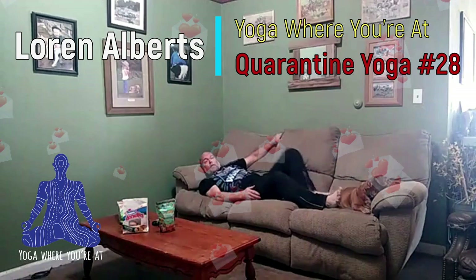Warren, it's time to get up for quarantine yoga. Come on, let's go.